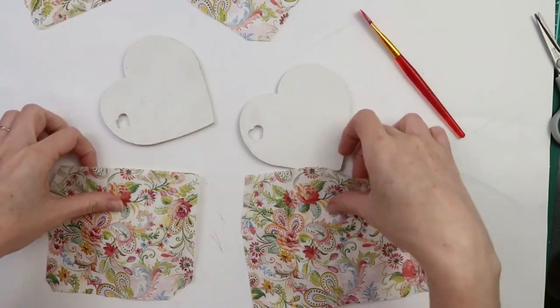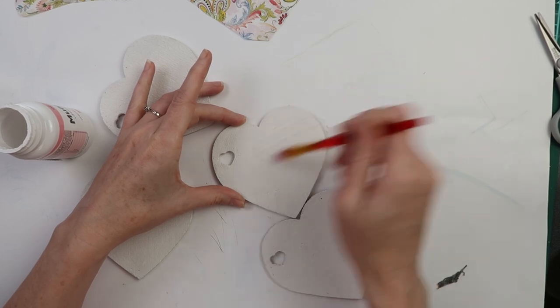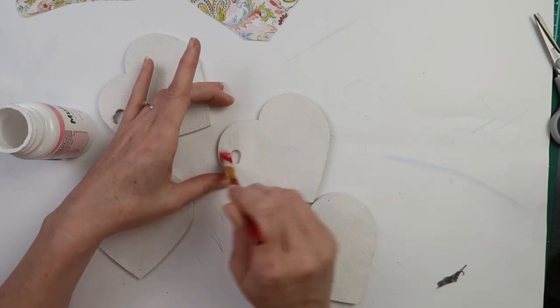These are my four paper designs. I apply watered-down decoupage glue, but I do not apply too much because I do not want to saturate the napkins.